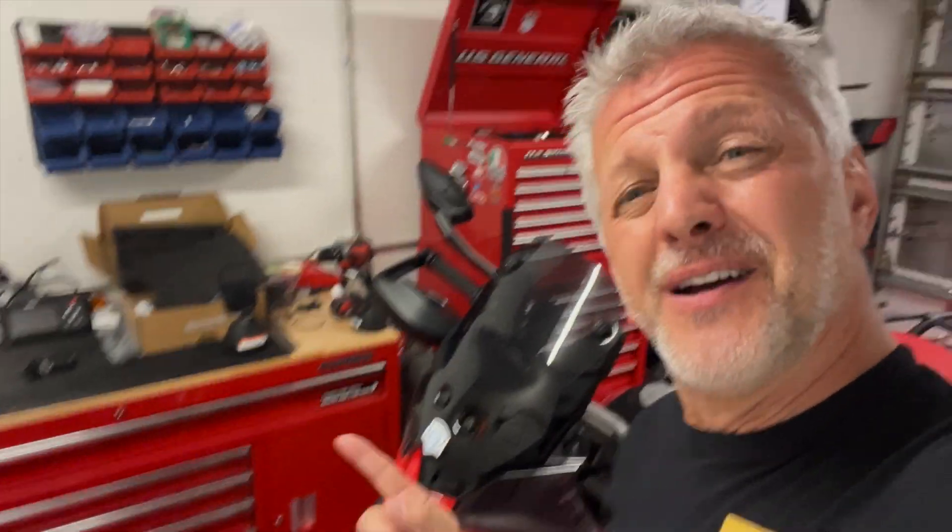Hey, Rainbow here. How are you? Welcome to my channel. This is a really, really quick one, and it's for almost any Ducati that has a key just like this.